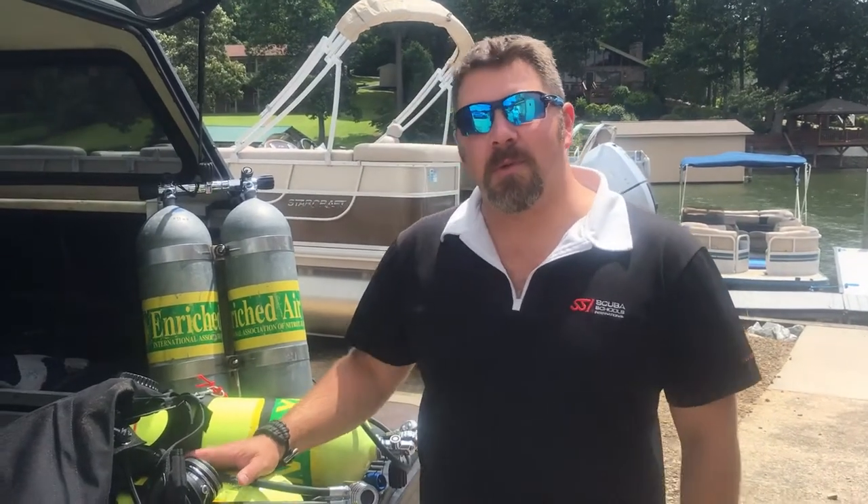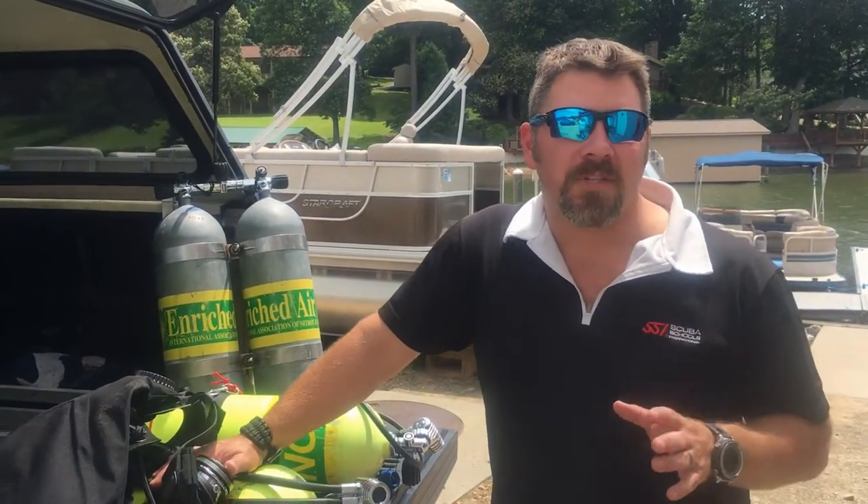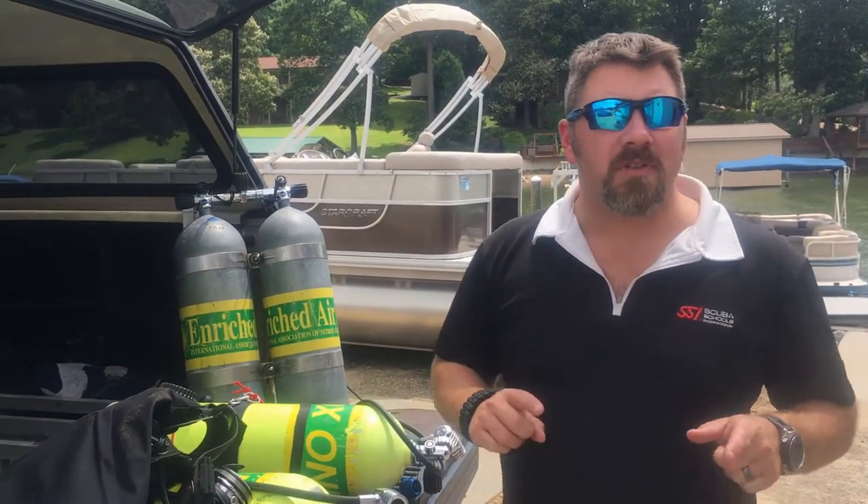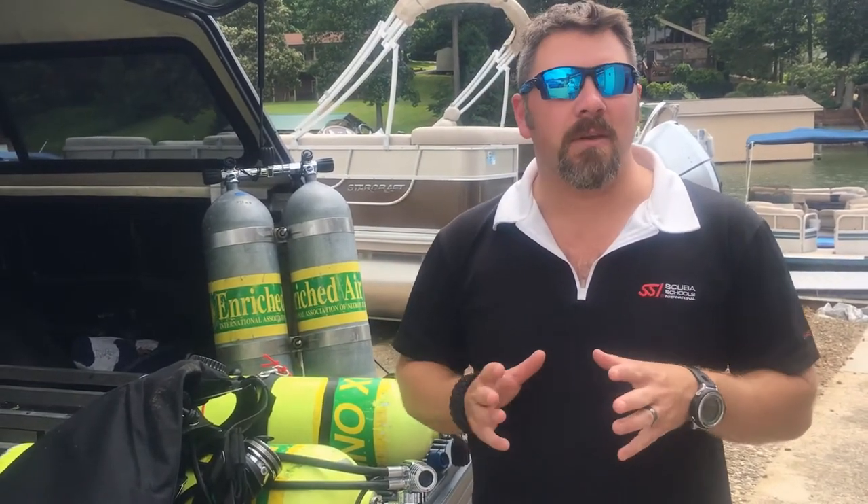What's up guys, it's Brown again from Lake Hickory Scuba Marina. You guys have been asking for more side mount videos, so that's exactly what this is going to be. In the past I've showed you all my personal gear — my personal BCs, personal regs, masks, wetsuits, dry suits, fins, all that — and I told you I'd make you a video on my personal side mount system, so that's exactly what this video is going to be about.